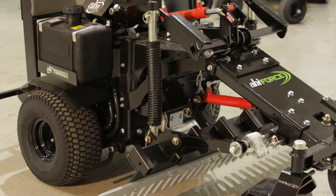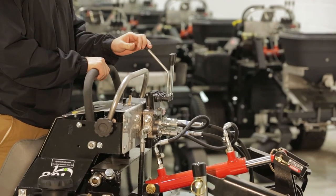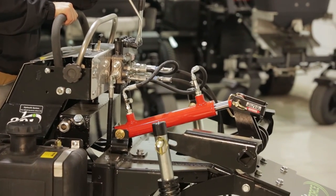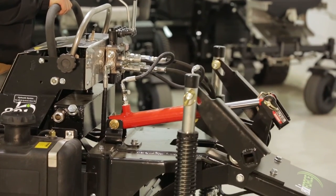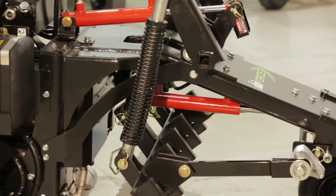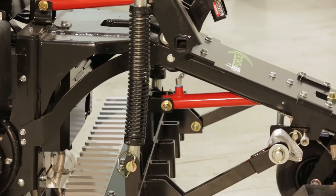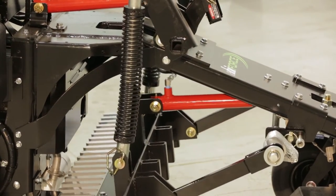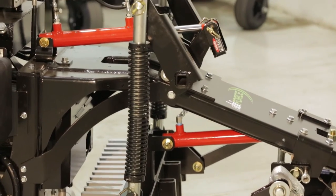The ABI Force mid-mount system utilizes two hydraulic rams. These rams allow the user to adjust mid-mount attachment options for positive depth control as well as pitch. With the moving cylinders, please be mindful of any pinch points. Common pinch points are labeled with stickers on your ABI Force. Please use caution and keep operation handles disengaged when altering or working around these and other areas around the mid-mount system.